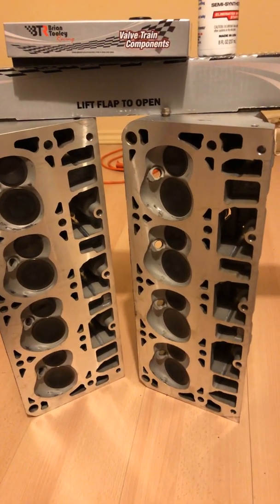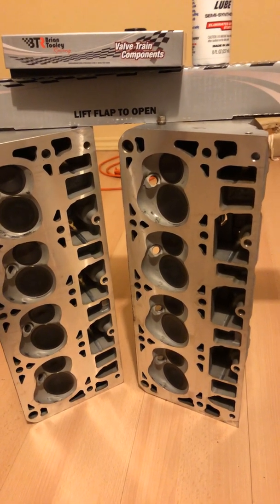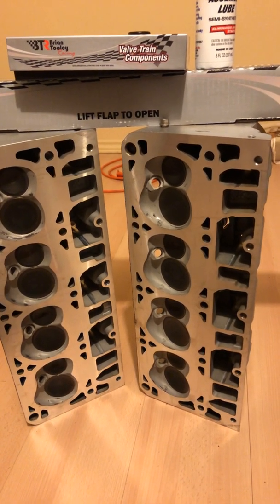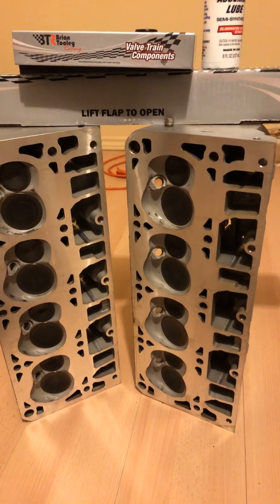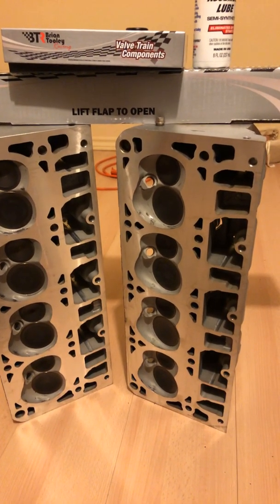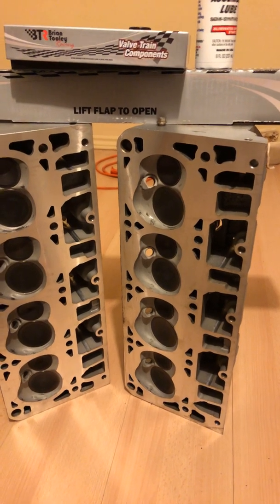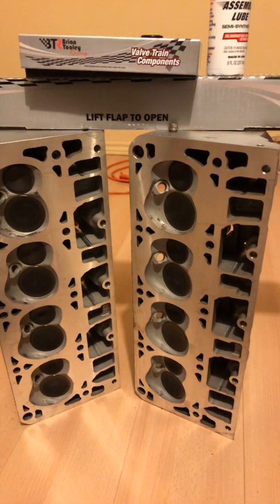Everything's being run by the Holley Terminator X fuel injection system, and I've got to tell you, once you get it tuned properly it works incredible — it runs so well. I'm a really finicky guy; I want things to run really, really well, especially for a street car. I don't want any hassles at a stop sign or light — I don't want it to jolt, pull, buckle, hesitate, or want to stall.